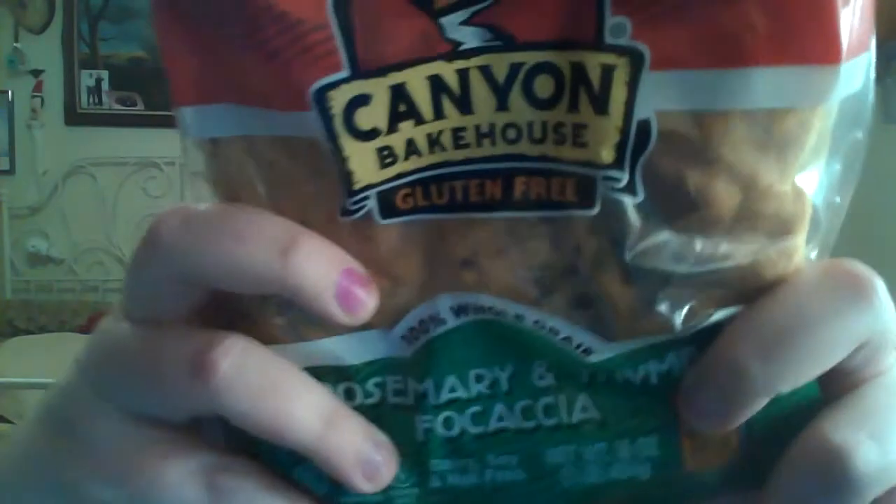This is their gluten-free rosemary and thyme focaccia bread. This is 100% whole grain. It does contain egg, but it does not have any gluten. It says: our mission is simple — we want you to love bread again. Our family is gluten-free and we are passionate about making real food with wholesome, clean ingredients. We bake bread the old-fashioned way, using only 100% whole grains. From our family bakehouse in the Rocky Mountains to your kitchen, enjoy eating without compromise.